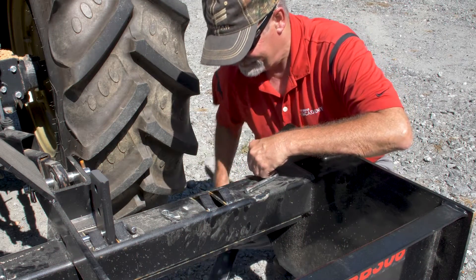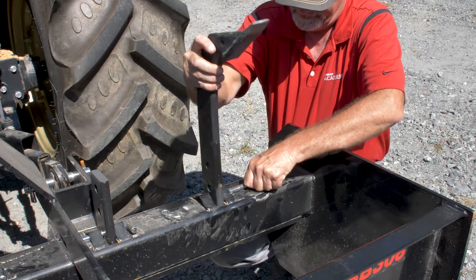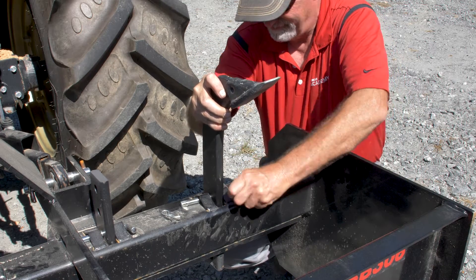Remove or flip the scarifiers to level, backfill, or scrape. Leveling works best with loose material. It may be necessary to scarify the area prior to leveling.